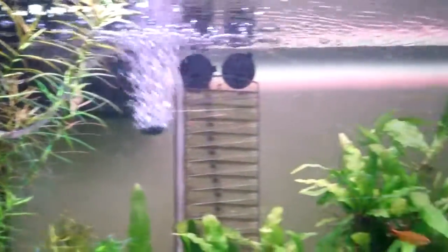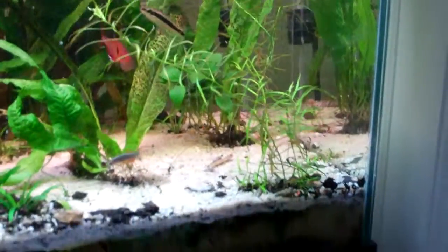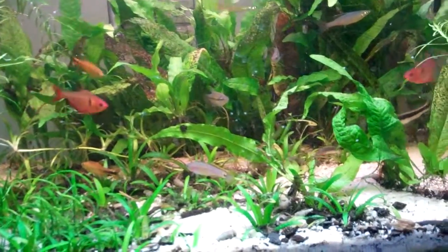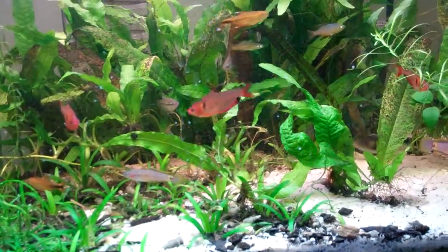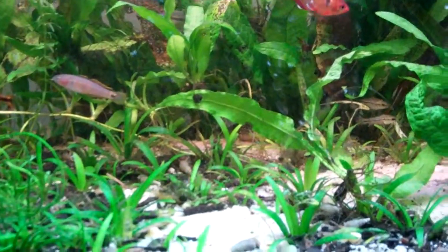We're going to do a vid before the big change. I'm going to be changing this tank to gravel with dirt underneath it, because I'm tired of dealing with the aromatic gases. And also I have a super duper snail problem. So hopefully we're doing a substrate exchange.